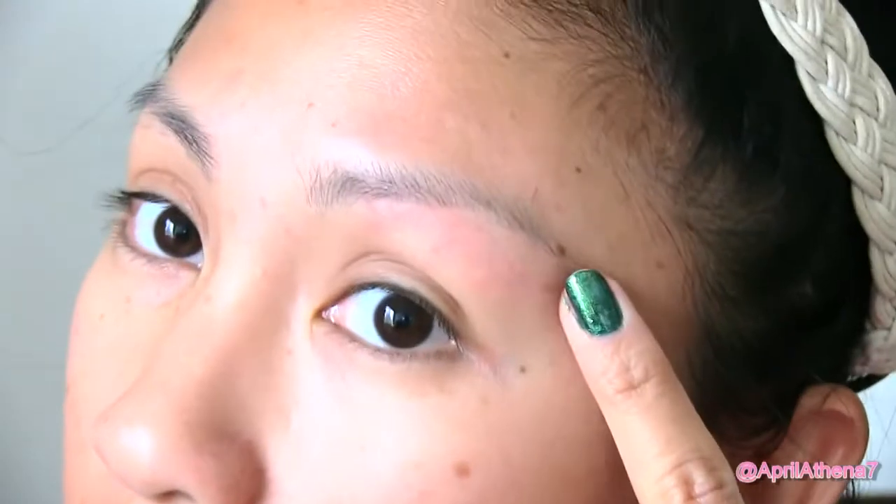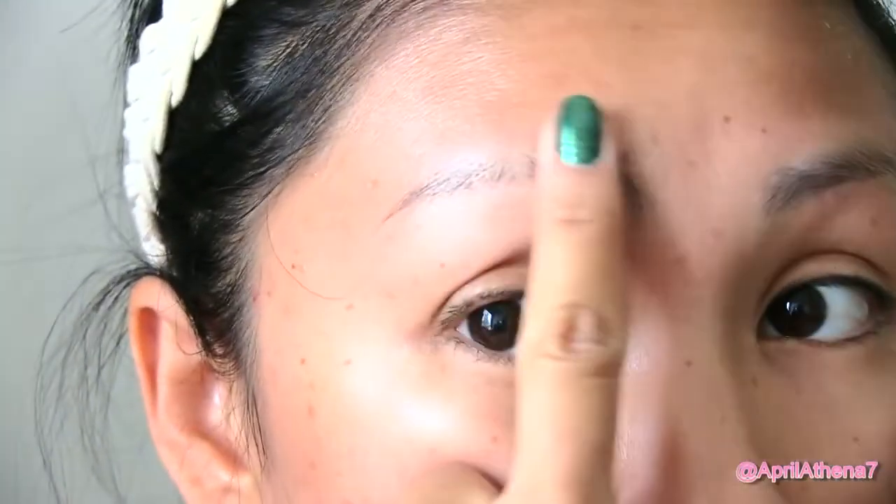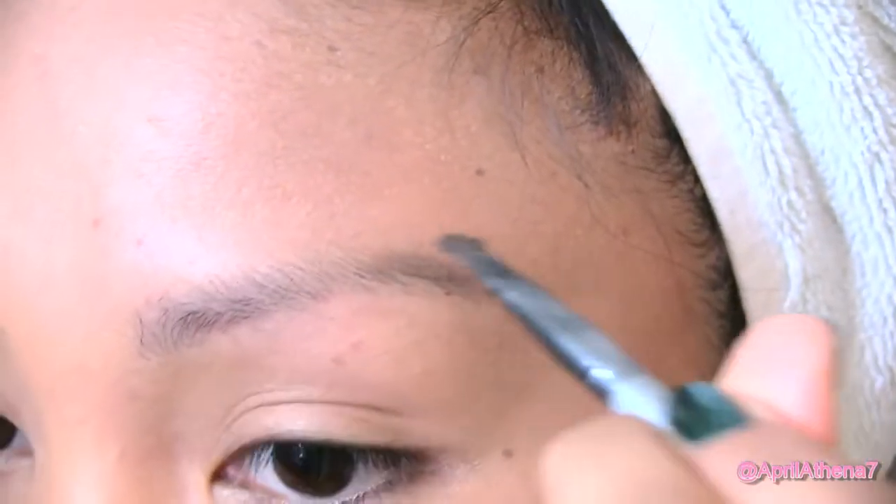It's looking better than the bushy, bushwhack brows on the other side. You're now free to fill in your brows. I like using brow powder because I feel it looks the most natural.